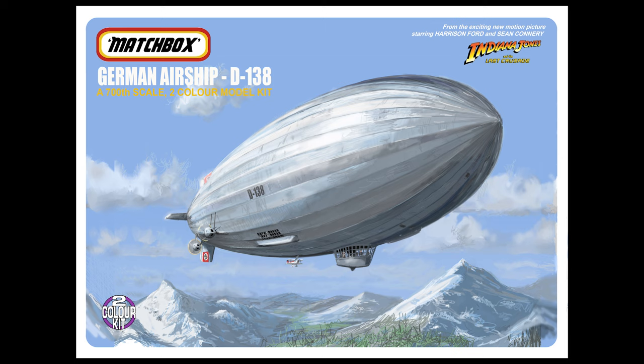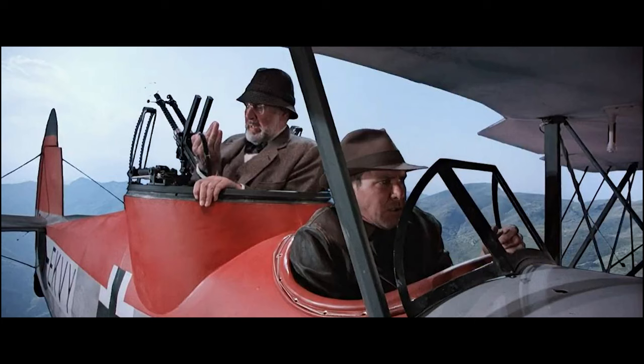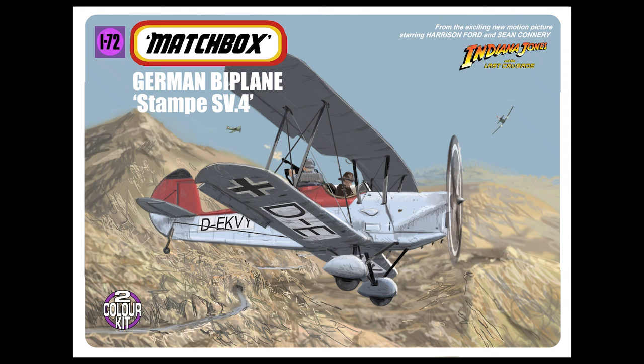There's a sequence where Indy and his dad escape from the airship on a biplane which I think is a Belgian Stampe SV4. It's got a gun turret on the back so Indy's flying the plane and his dad is manning the cannons, and they get into a dogfight with two German fighter planes. This would be a 1:72 scale two-color kit - red wings, white fuselage, or vice versa - something that would probably work pretty well and look pretty good.